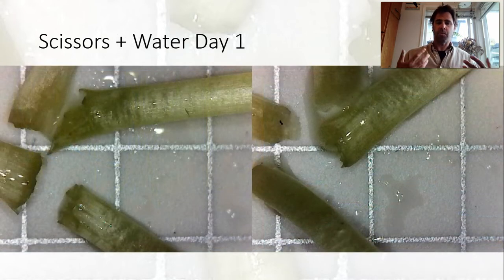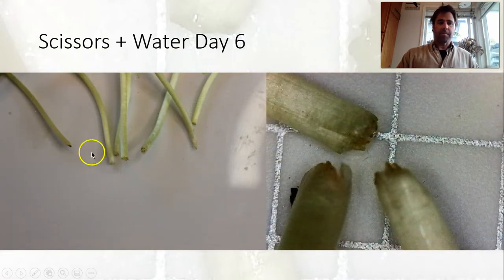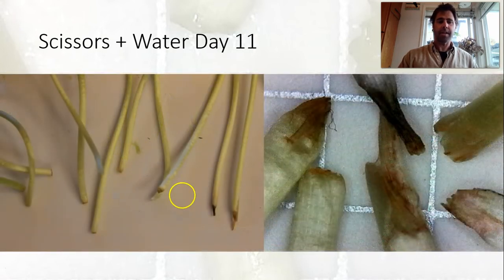Now we're looking at scissors with water. Again using the scissors you can see the roughness and a lot of surface area. On day six we're still seeing a little bit of browning on the ends, maybe a little less than with the dry cut. On day eleven, still looking not bad, but some variability — we see a few here that are in pretty rough shape. This one in particular looks like the end got quite pinched and maybe torn off, which I'll talk about a little bit afterward.